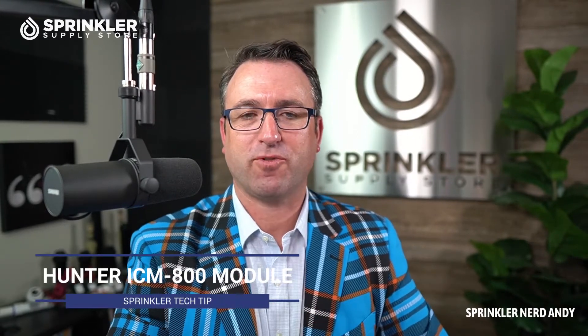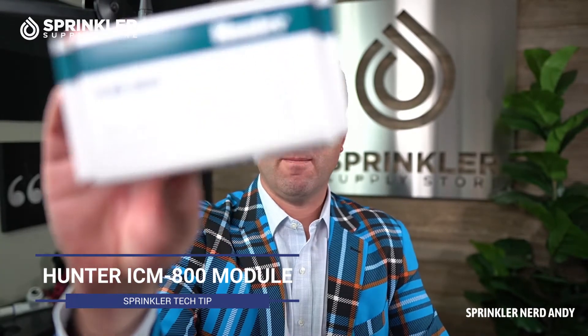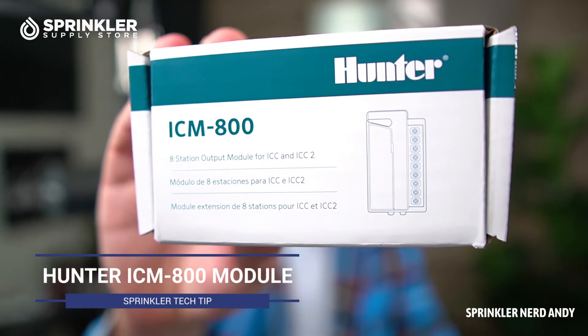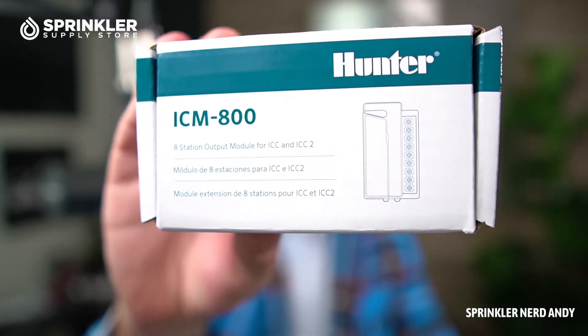Hey, what's up, my friends? Welcome back to another Sprinkler Supply Store Product Overview. I'm Sprinkler Nerd Andy, and today we're going to take a look at a Hunter module — this is the ICM 800 for the ICC and ICC2 controllers.